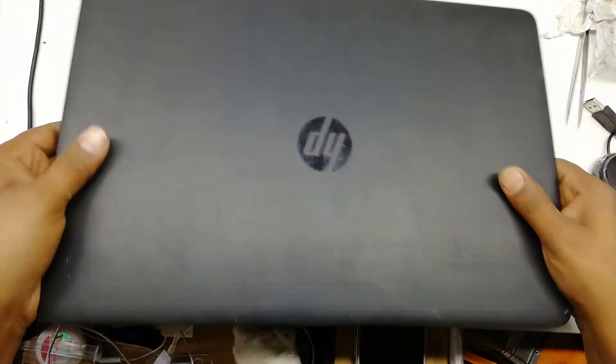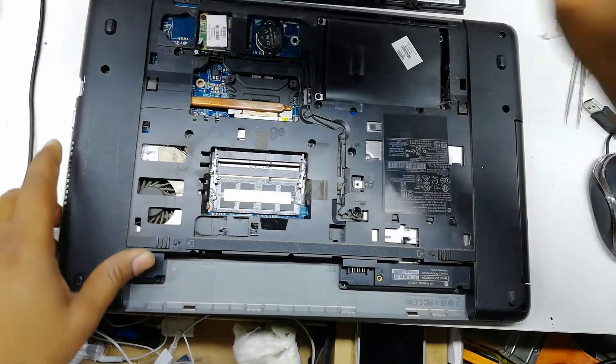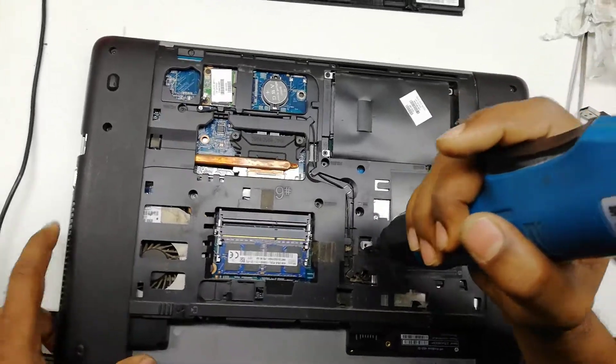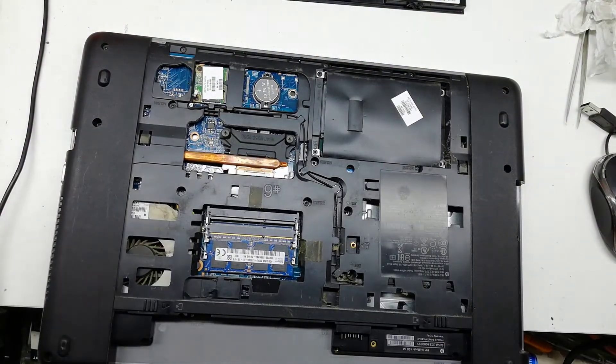Hello viewers, Assalamualaikum. I am Nasir from iCareServiceZone. Today I am here with a new laptop — it's HP450G1 — and it has no power. Let's see how to solve this problem. First, remove the DVD writer.